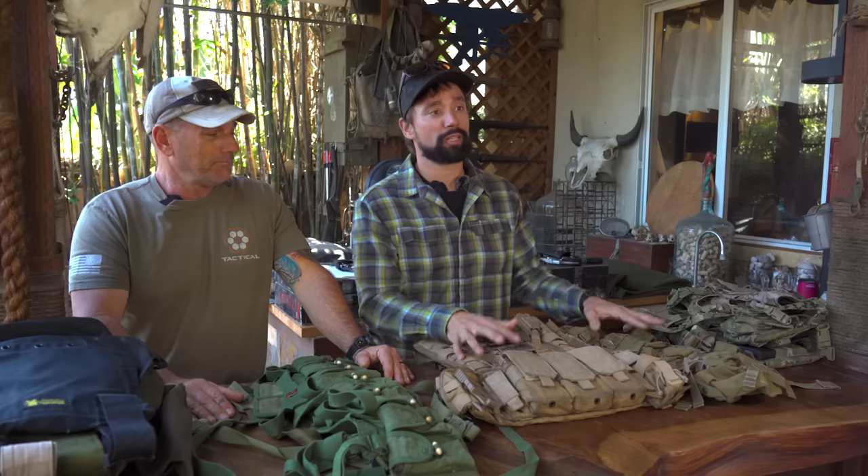All right guys, so we're back. Like Coach said, it's all about chest rigs. We're going to start off from the beginning. For us, coming from the Naval Special Warfare side, we consider that the Vietnam War. It was during that conflict that our guys were able to develop and perfect the ability to run and gun.